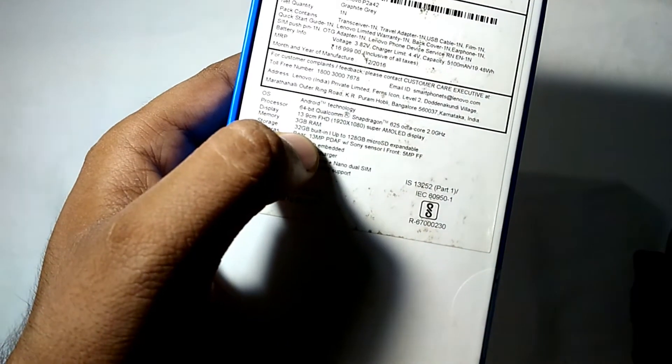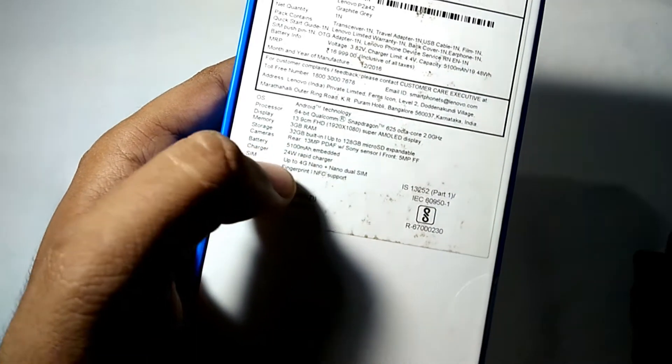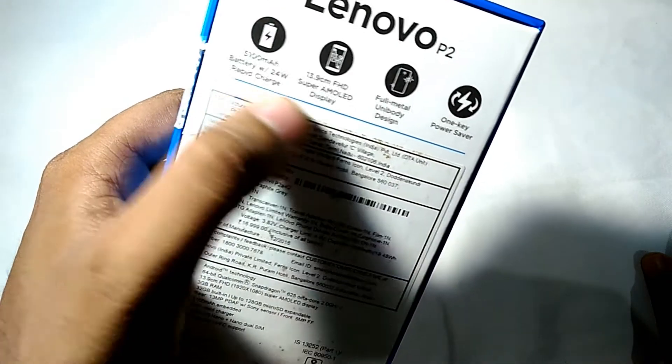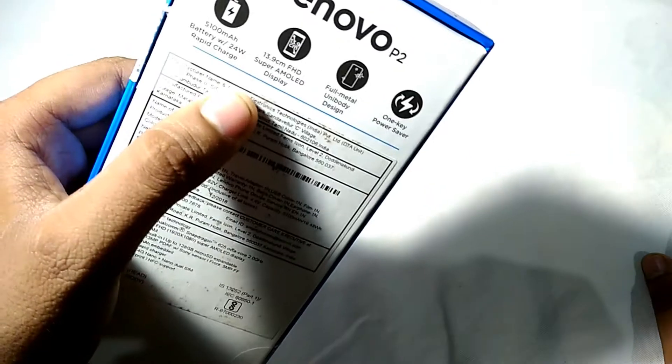Here I have the 3GB variant with 32GB of internal storage. You also get a 4GB variant for this phone. It has a 13 megapixel rear camera, a massive 5000mAh battery, a full HD Super AMOLED display, and a full metal unibody design.